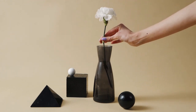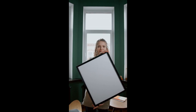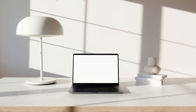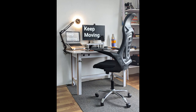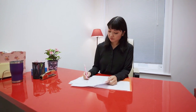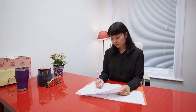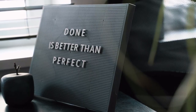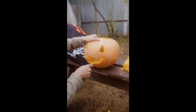Hey everyone, welcome back to your favorite channel, the place where we explore the beauty of minimalism in our everyday lives. Today I'm excited to guide you through three DIY minimalist desk upgrades to elevate your workspace. In our last video I shared my minimalist office setup, and many of you were curious about the accessories on my desk. Today we're going hands-on with some DIY projects that not only enhance functionality but also add that minimalist touch.